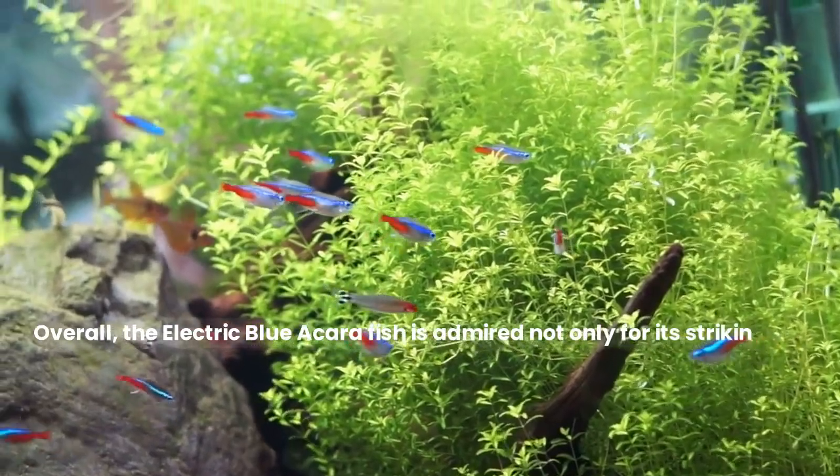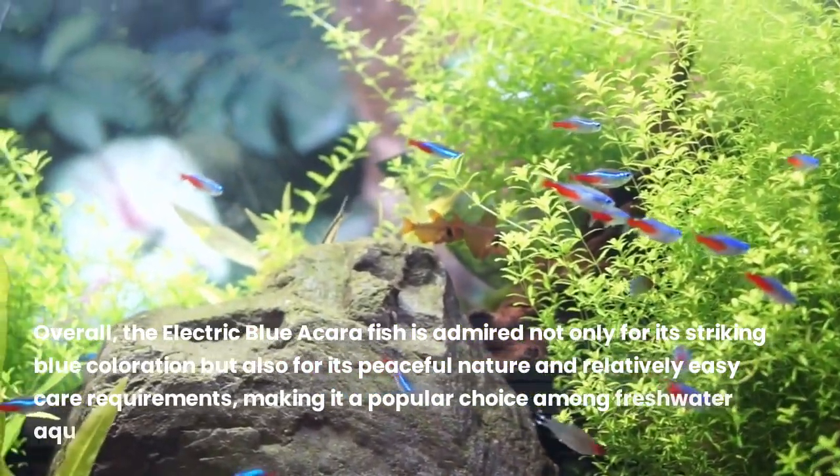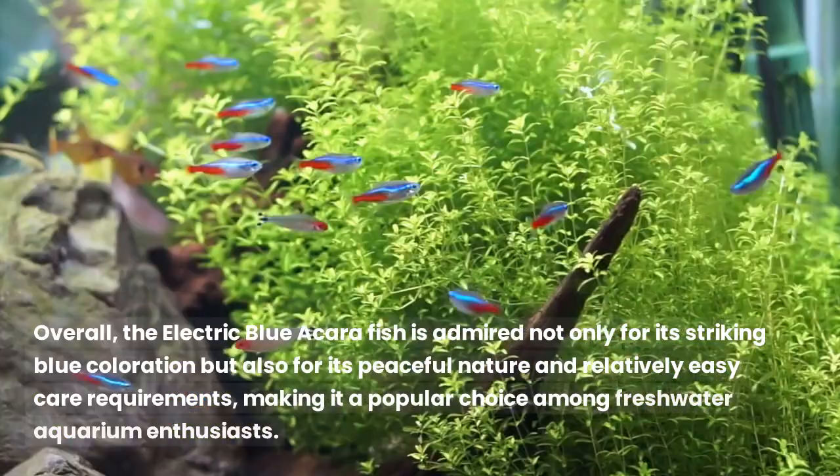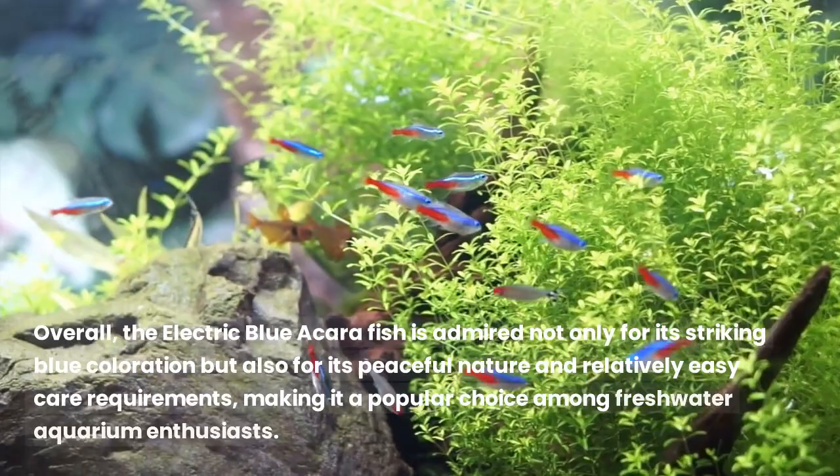Overall, the electric blue acara fish is admired not only for its striking blue coloration but also for its peaceful nature and relatively easy care requirements, making it a popular choice among freshwater aquarium enthusiasts.